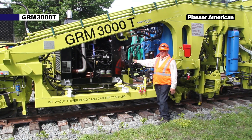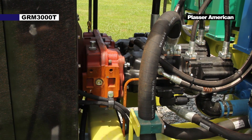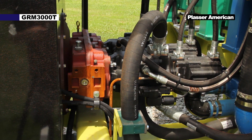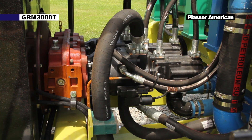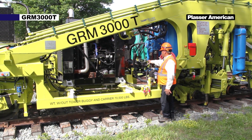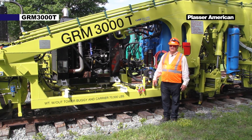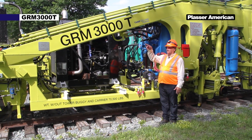Inside here we have a pump drive gearbox. The pump drive gearbox is connected to the diesel engine — on this model we are using a Cummins engine. We have four hydraulic pumps. The hydraulic pumps are used for travel, work pressure, vibrators, and for the oil cooling system.